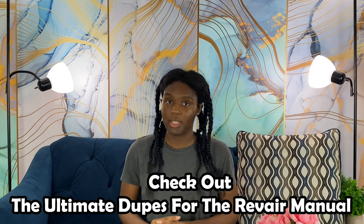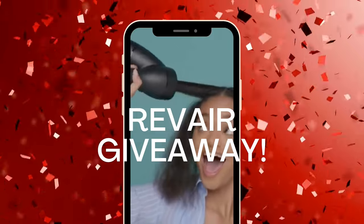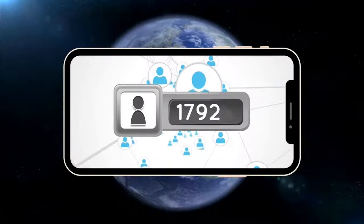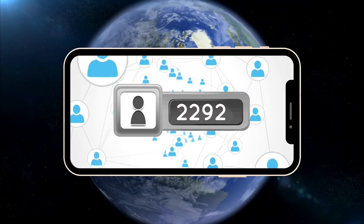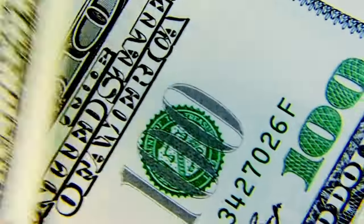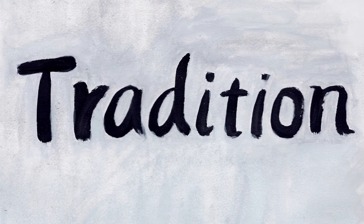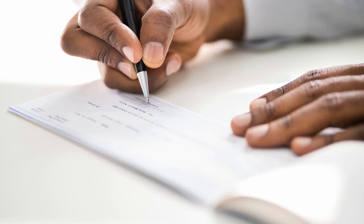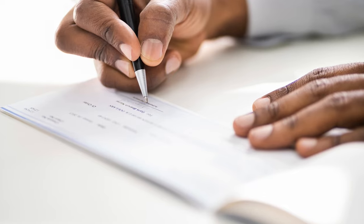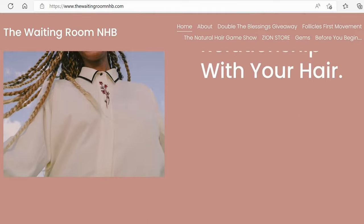All in all, the dupes are noteworthy and should be considered whether you're opting to buy the RevAir or one of the two dupes. The link will be listed down below. Also — guess what everyone — we're having a giveaway! God has blessed us so much with a growing community at Dynamic Touch. We are super thankful for the ability to connect with so many people from all over the world.